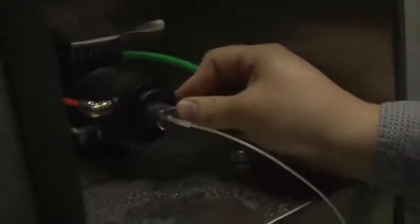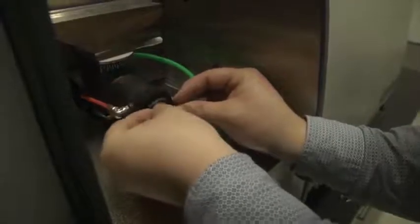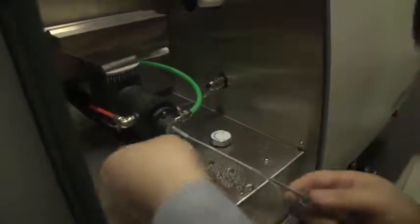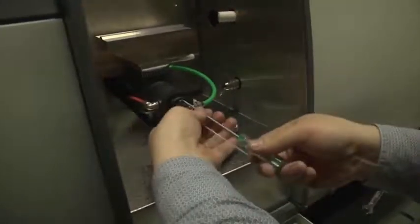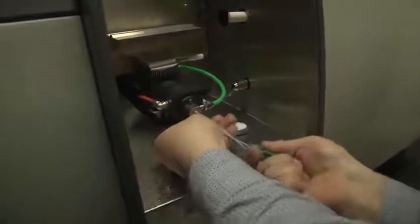Gently put the nebulizer inside the mixing room. Make sure not to touch the inner wall of the mixing room, because the nebulizer is fragile. Then put one screw into the nebulizer and fix it with a screwdriver. Put the other screw in and tighten with the screwdriver. Tighten both screws to make sure the nebulizer is in the ideal position.